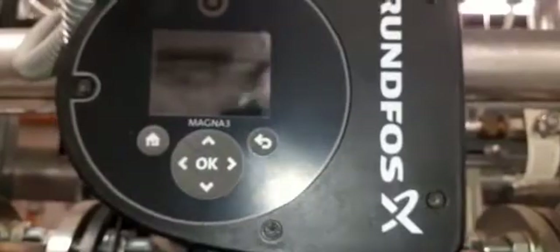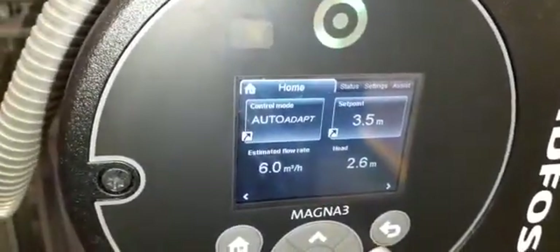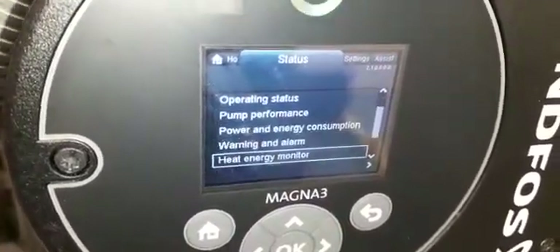Up here you have a Grundfos Magna pump. You can go through the settings on these — this one's off. Let's go to one that's on to see the display. You can go through the settings and it has certain diagnostic features including pump performance warnings and alarms.